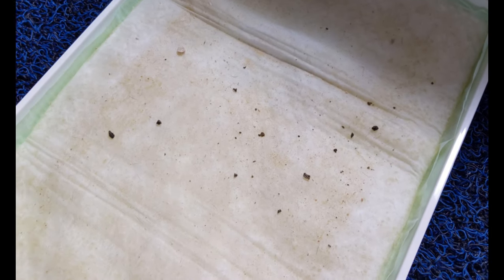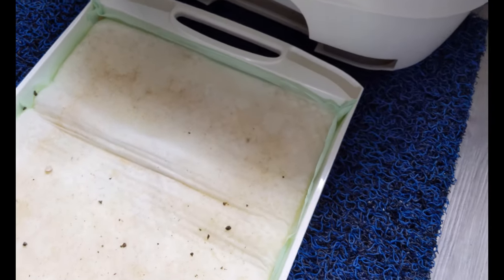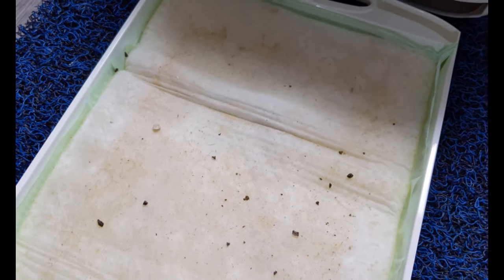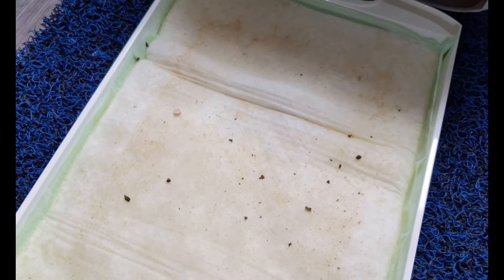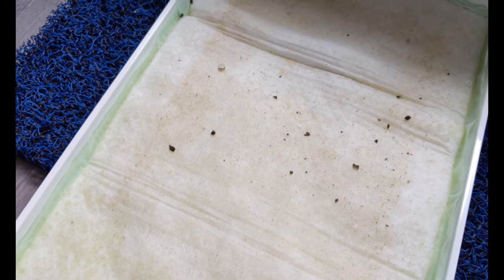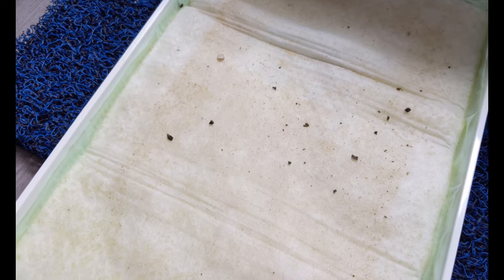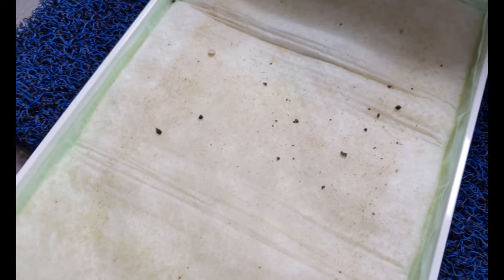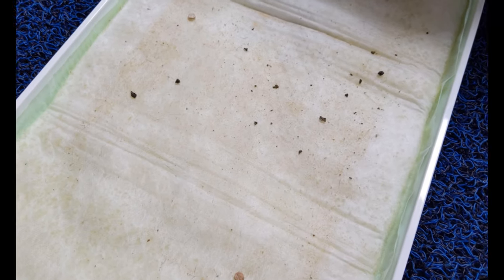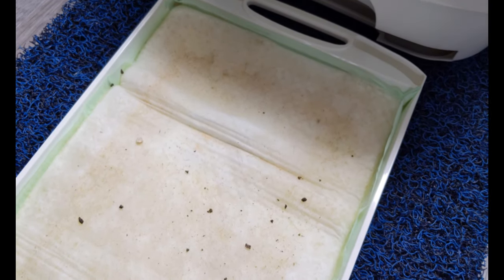Maybe after all, this pee pad is really as good as they say — you only need to change it once a week. Given that my cat had actually passed urine quite a fair bit because she drinks a lot of water, with the previous litter I literally had to clear her pee tray twice a day, otherwise the whole litter would be full of clump litter. So I guess it works after all.